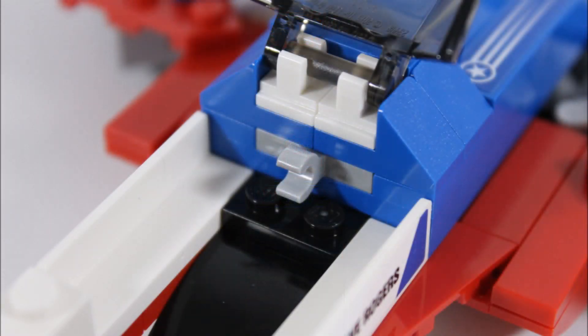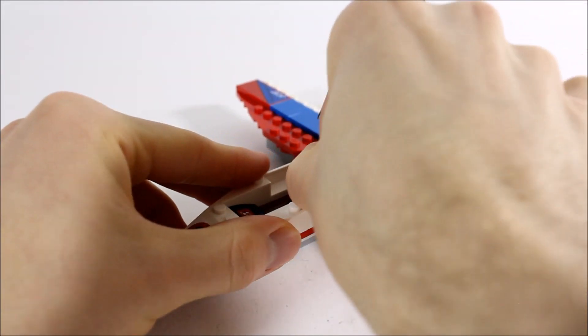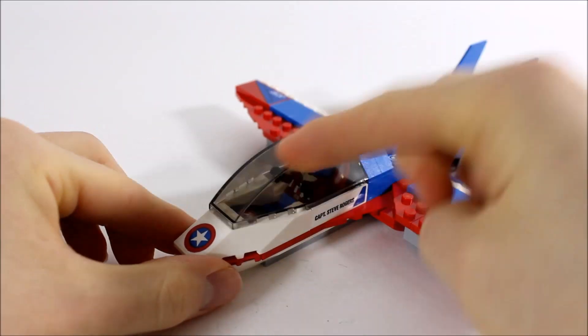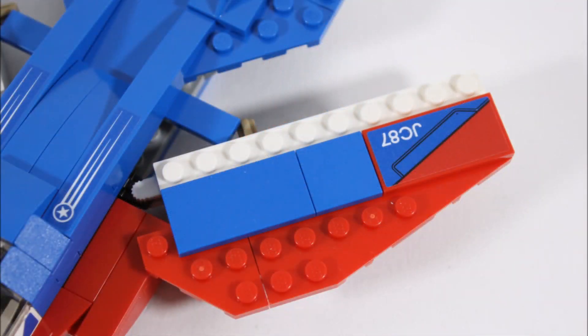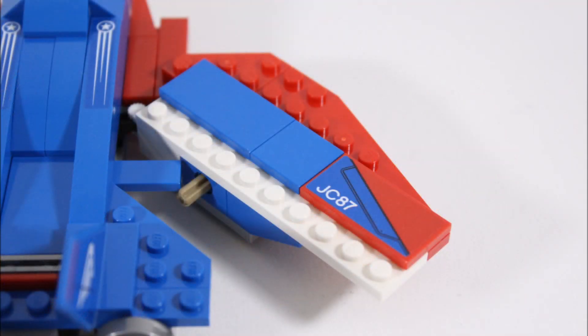A handy touch is this clip behind the seat where you can store Cap's shield, which is useful for play because you won't need to leave it behind when Captain America's flying. When you're ready to fly you can clip in the shield, put Pilot Captain America in, then close up the canopy. The jet's red and white wings are identical and are hinged so they can sit in a V-shaped position. They also have angled red plates giving them a sleek look, and with the blue and red tiles on top they have a smooth finish with the JC87 sticker on each one for extra detail.